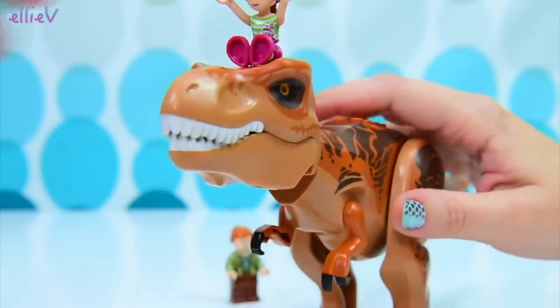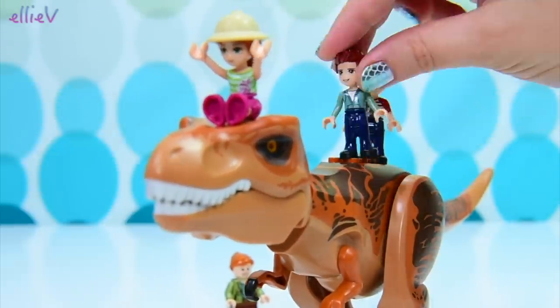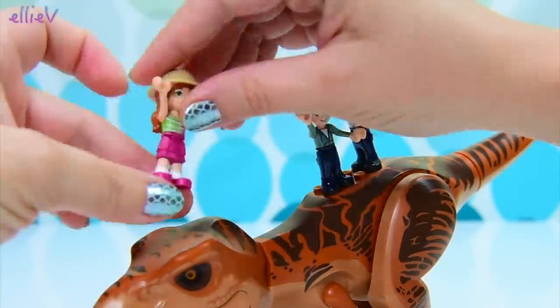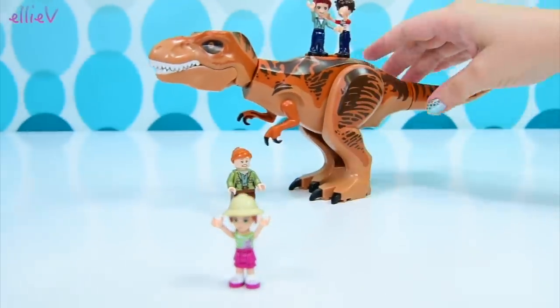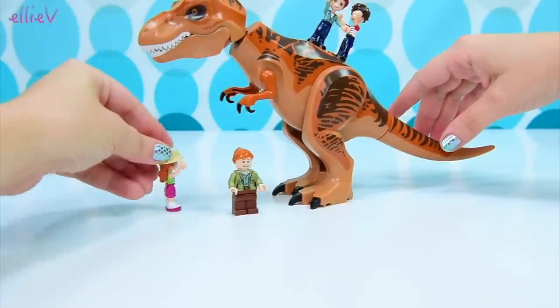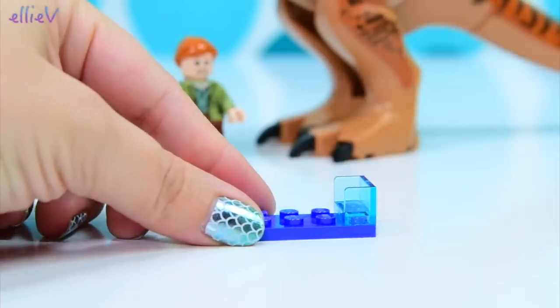We have got the most spectacular Tyrannosaurus Rex ever, and we can angle her so many different ways. Violet can sit up here and scratch her head when it's itchy, and the boys are going to be up here on her back. This is not a fairground ride — a dinosaur is not a fairground ride. These triplets have no fear, obviously. Look at those teeny tiny arms and those really big claws. Her legs weren't holding her — I hadn't clicked them in properly. Beautiful, beautiful T-Rex.